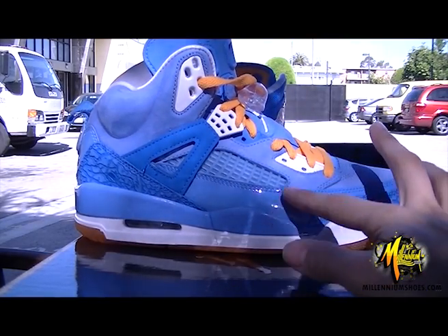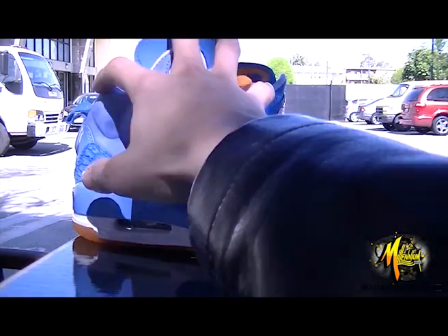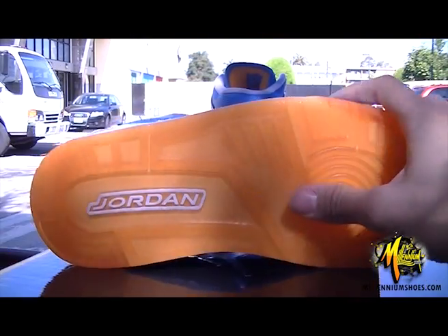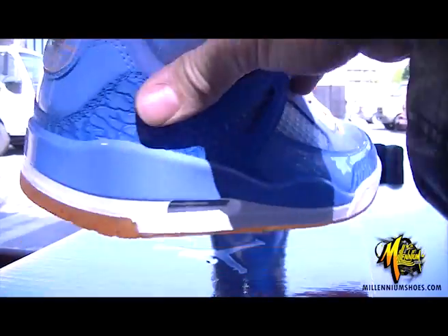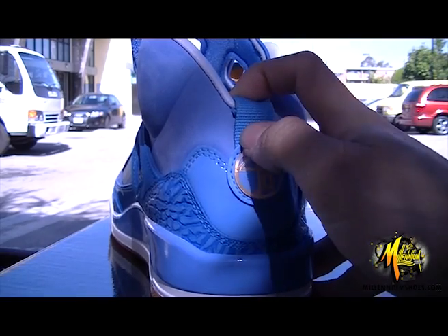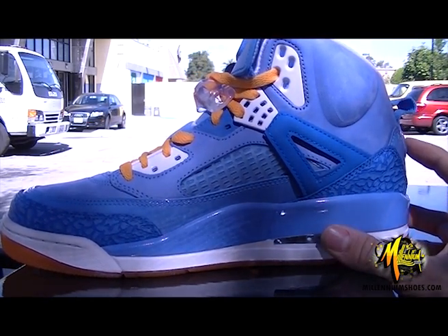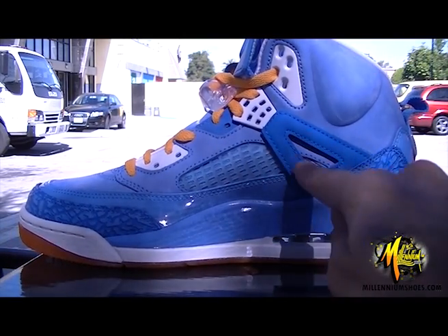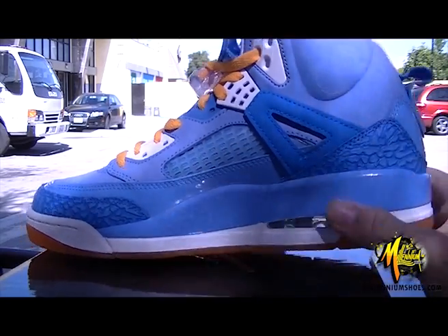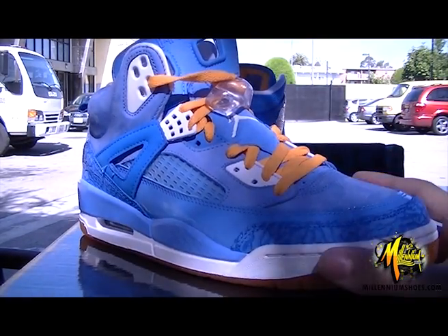Now we're gonna do the Spizike. Pretty much the same materials used — patent leather, new buck — just a little different color, elephant print, orange and white, orange bottom with the white Jordan. The right shoe has the Spizike icon and the left shoe has the main Spizike logo. As you guys know, all Spizikes contain different features of every Jordan ever made — like this would be part of the 4, this bulge right here would be part of the 5. You can help me out in the comments section if you know more.